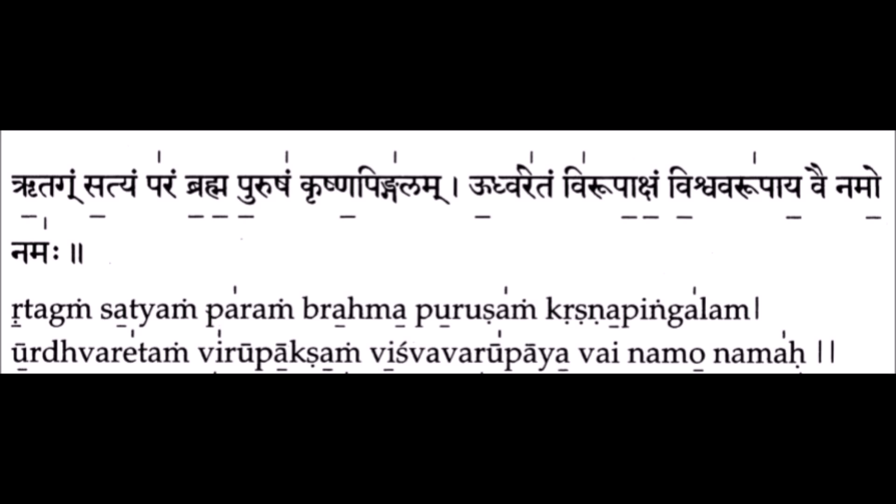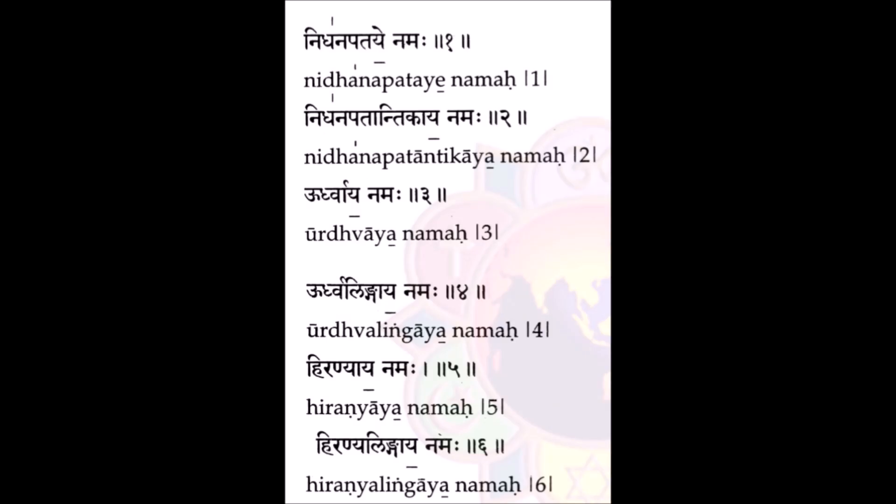The Swaram are represented by vertical and horizontal lines above and below the syllable. A vertical line above the syllable indicates a high pitch, and a horizontal line below a syllable indicates a low pitch, while having neither indicates a middle pitch. So the Ta and Gm of Ritagam should be chanted in the middle pitch: Ritagam Satyam, instead of Ritagam Satyam.